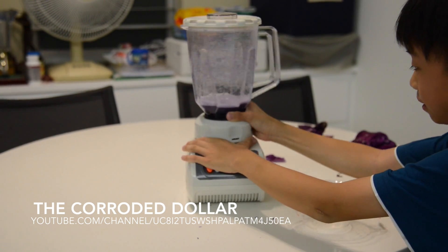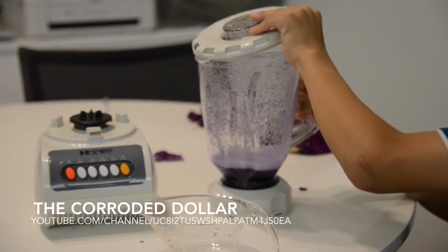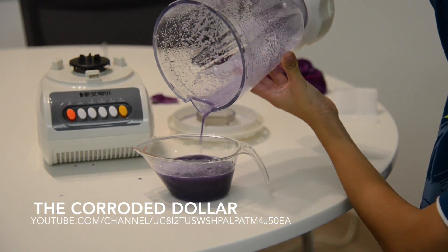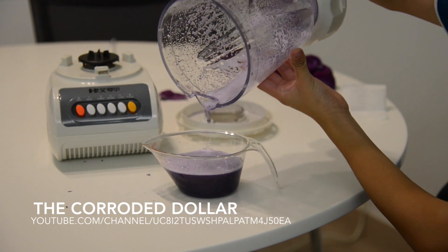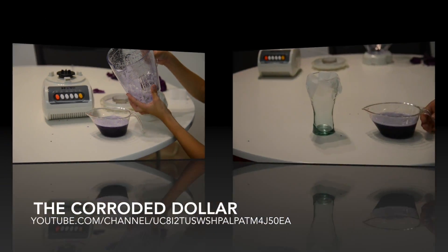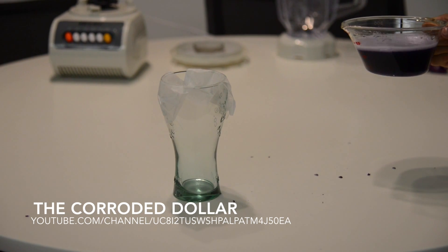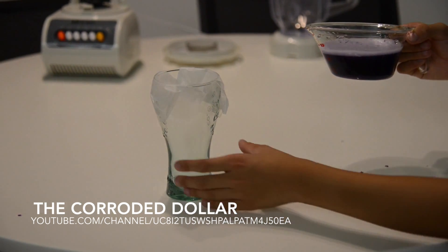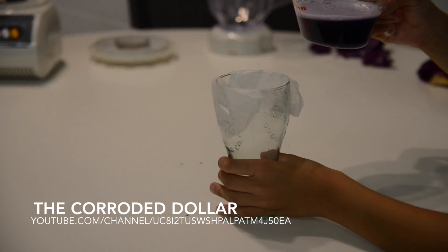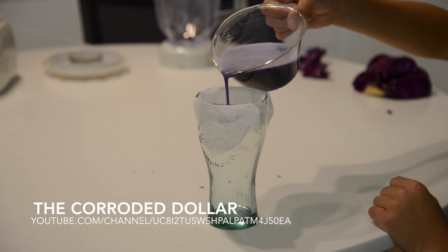Remove the cup from the blender, then pour it into a measuring cup or beaker. You should get roughly a bit more than 100 ml if you put 100 ml of water in. We now have a very dense pH tester, but we are not finished yet — there are still some vegetables stuck in there. I made a little taped coffee filter glass to filter out those vegetables.